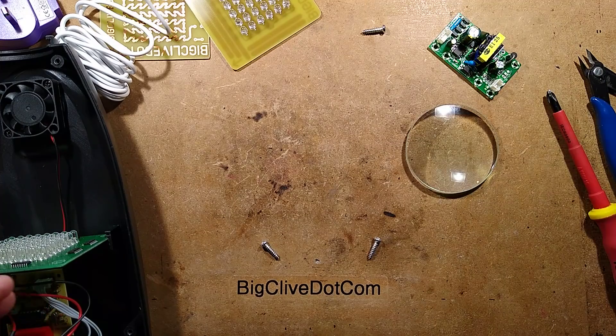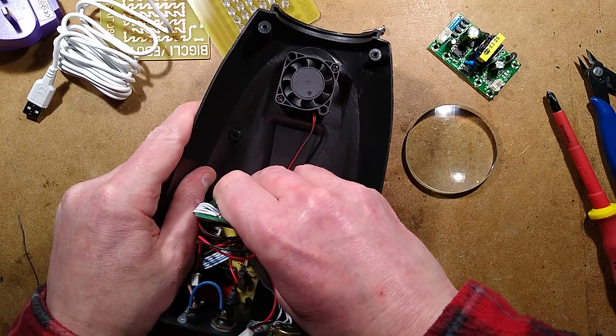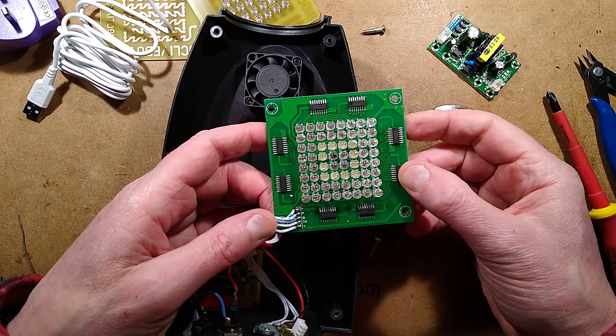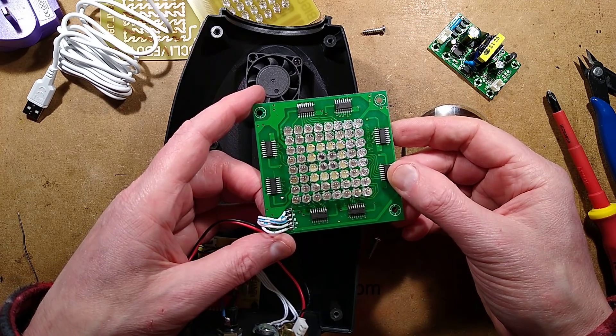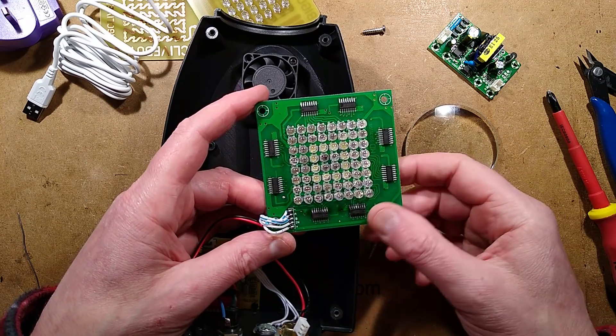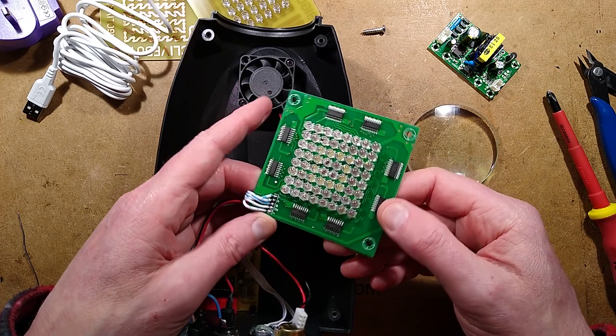It takes a little extra effort. Here is the LED module - and a wee fan as well, I'll nick that too. The connections are labeled A, B, minus, and plus. I'm guessing A and B are clock and data, and maybe a reset as well. I'm not really sure.